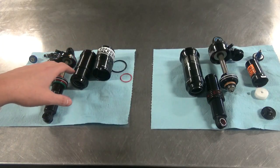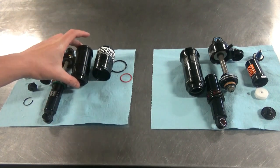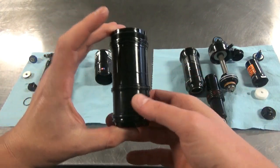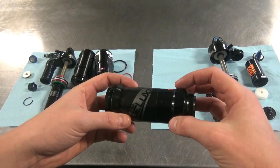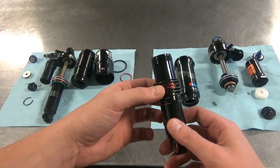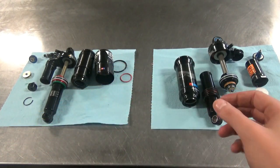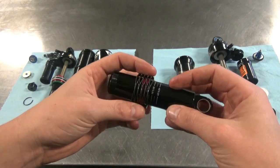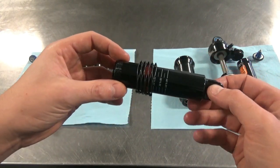Side by side, the Monarch Plus on the left has a two-piece Debonair air sleeve with separate positive and negative chambers — you can see the equalization dimples. The Super Deluxe has a one-piece air sleeve with an enlarged negative chamber by bulging it out slightly, with equalization dimples visible. Inside the Super Deluxe air can there's a countermeasure coil spring intended to counter the pressure generated in the reservoir by the IFP. Personally I'm not a massive fan of this — I think it's a bit of a gimmick that doesn't really need to be there, but if it doesn't get in the way massively then okay.